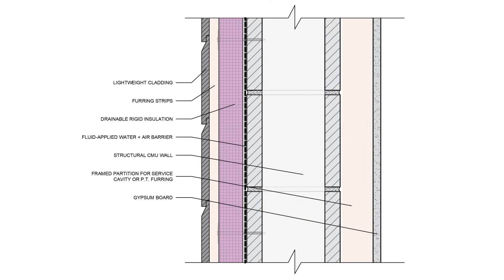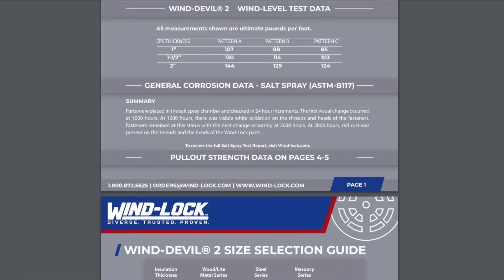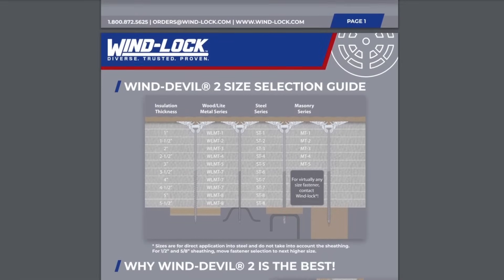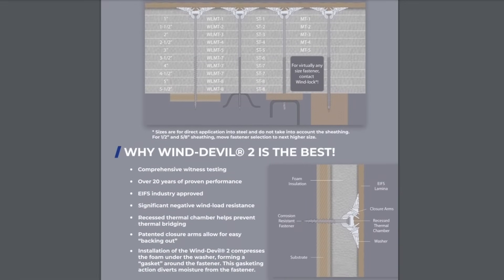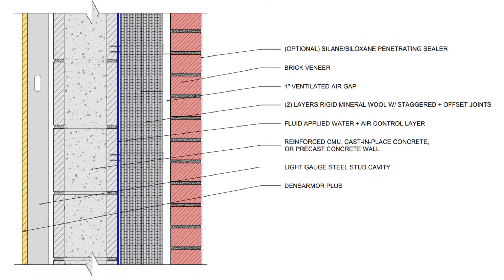This rigid insulation is fastened to the CMU wall with masonry screws with plastic insulation washers. One brand that we commonly specify is the Windlock Windevel line of products — not sponsored, but they have a lot of different solutions that we like. Then we have our cladding, and we can either opt for a traditional siding which can be installed over furring strips, or we can bump up the durability even more and specify a traditional brick veneer.